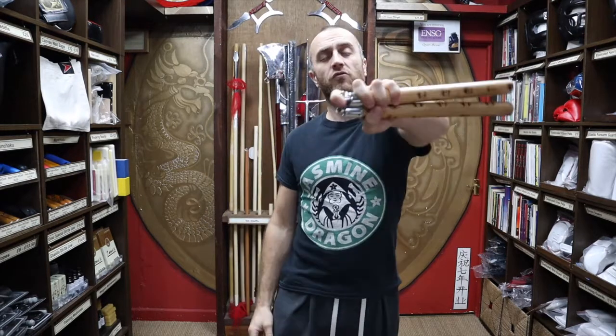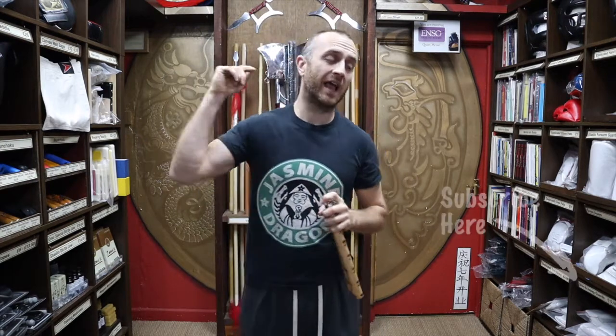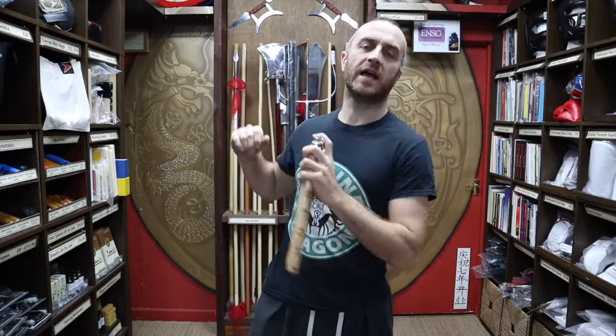Thanks very much for watching. I hope it was useful. I hope you learned loads about the Rattan Nunchaku we have for sale. If you like this video, click the little icon on the bottom right hand corner, subscribe to this channel, and get all the latest videos and updates from Enzo Martial Arts. Thanks very much and I'll see you soon. Cheers.